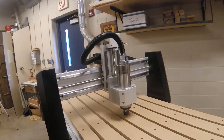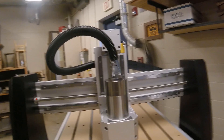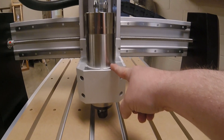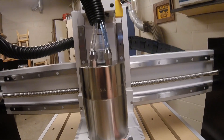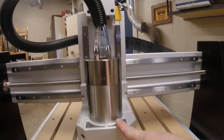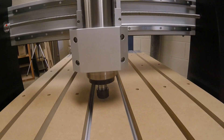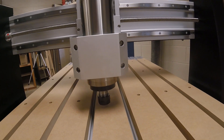Now if we look up here at the table itself, this mechanism right here is called the spindle. The spindle is a liquid-cooled spindle — if you look at those hoses coming off there, it's liquid cooled. We think of this as a router; it's an upside-down router and we can put any router bit we want in it.